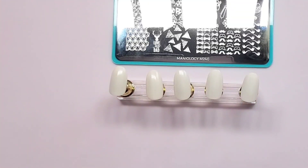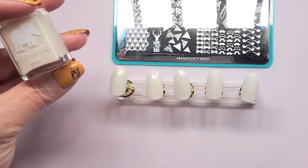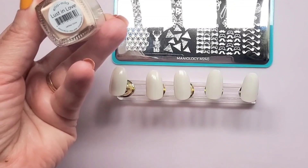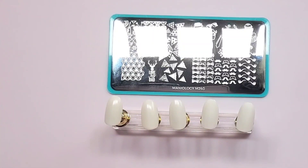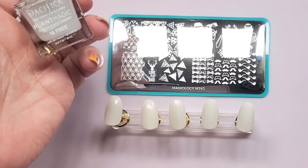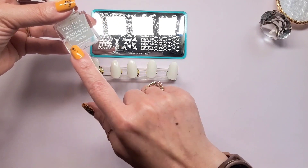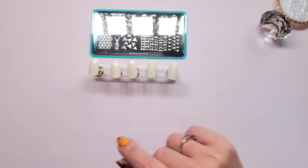These are the swatches and the color is from Ella and Mila, from their Love collection — it is 'Lust in Love.' That's what's on these swatches. For the two on the end with the matte finish I used Pacifica's Plant Magic translucent topper, which is a matte top coat. They are 16-free; Ella and Mila is 17-free.